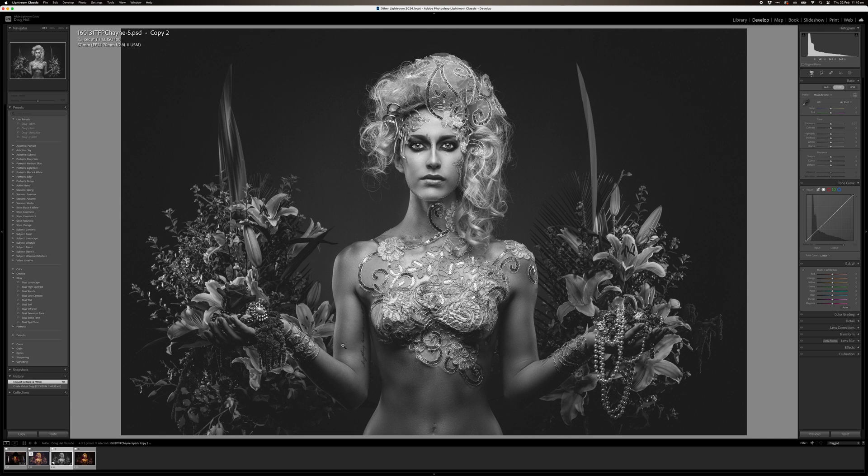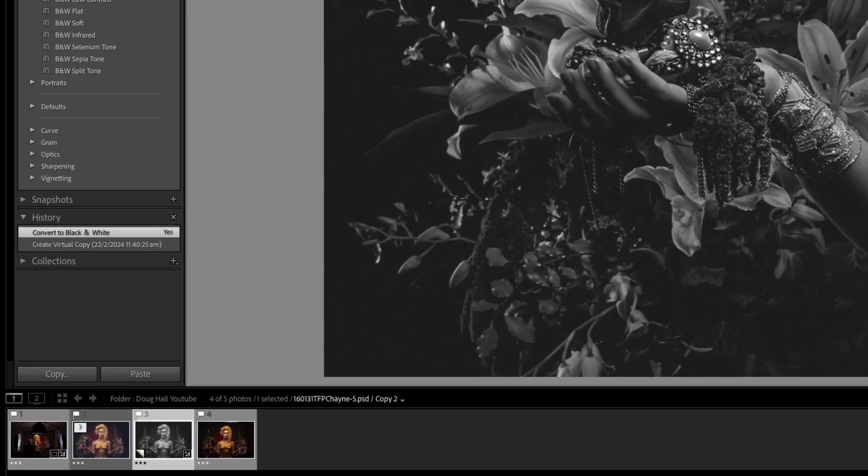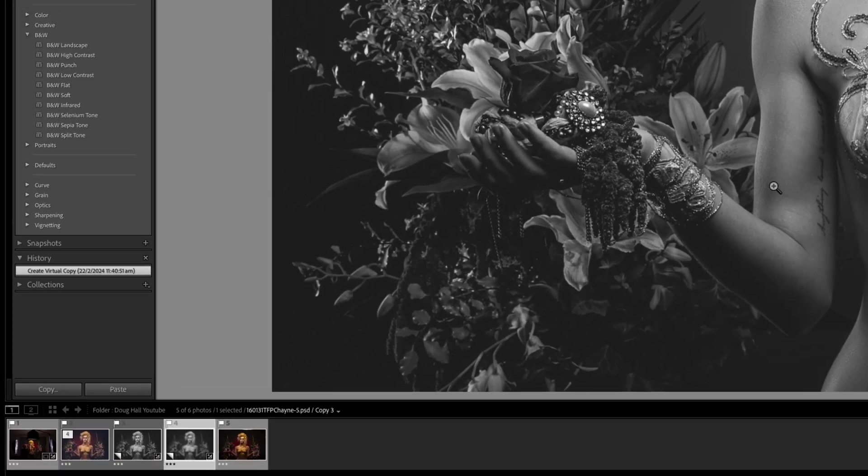I'm going to show you my process of getting a professional looking black and white image in the style that I like. Make another duplicate. We start off with the amateur version and then we do our own adjustments. We literally go down the develop module of your basic panel and do your minor adjustments. These adjustments are for the entire picture — we always start with the entire picture and then come back to secondary edits.